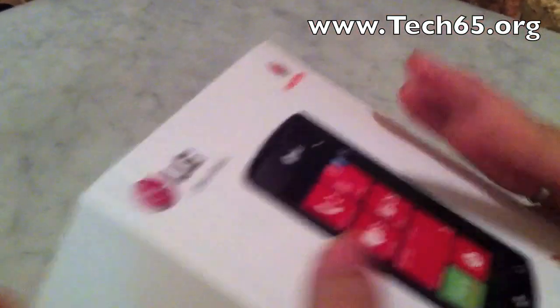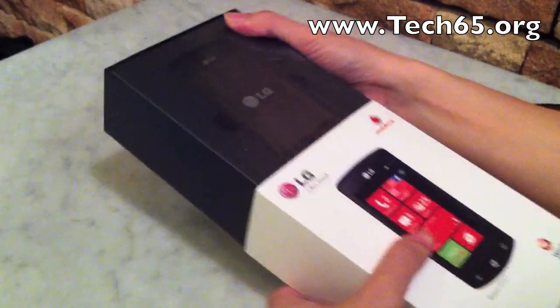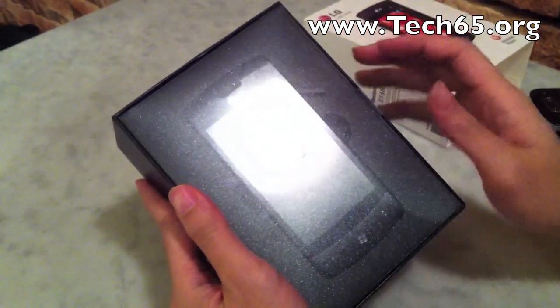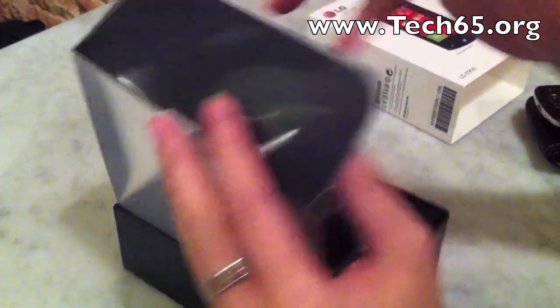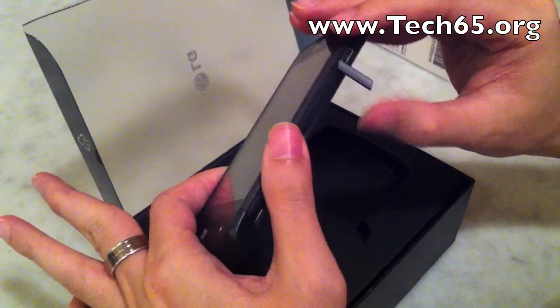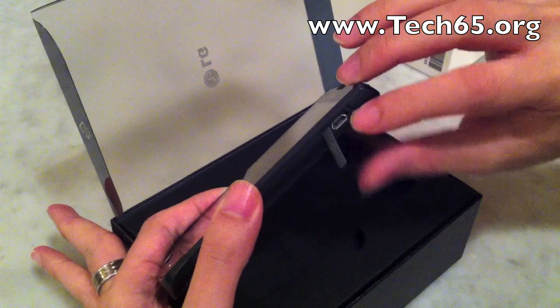So let's take a look at how it actually looks like inside. As you open it up, you can see the phone itself. You slide it up like that and there's the phone.